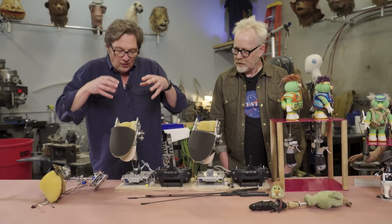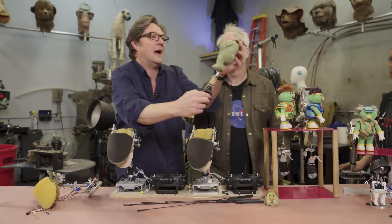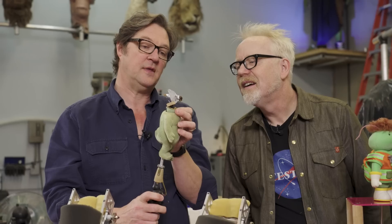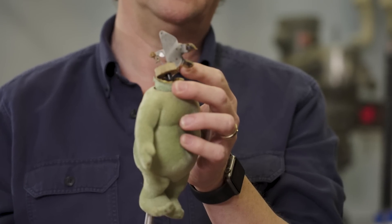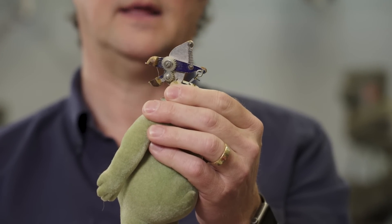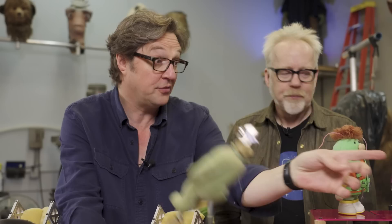But the concept — this pulls this, which makes this move — for example, to get a good-looking mouth movement, it's actually a scissor mix. So the upper jaw and the lower jaw are geared together, but with a smaller gear, so the top one moves less than the bottom one. And it gives a really nice sense of the jaw opening and closing on such a small head.